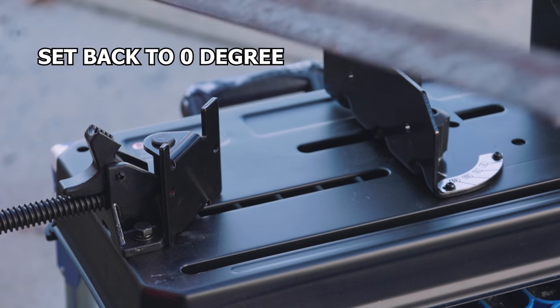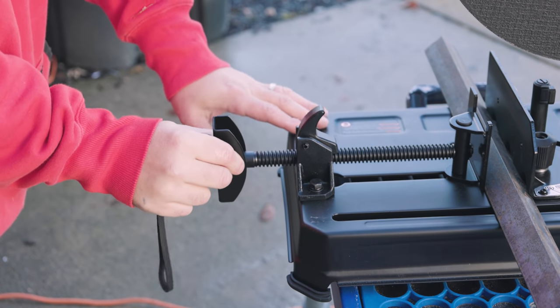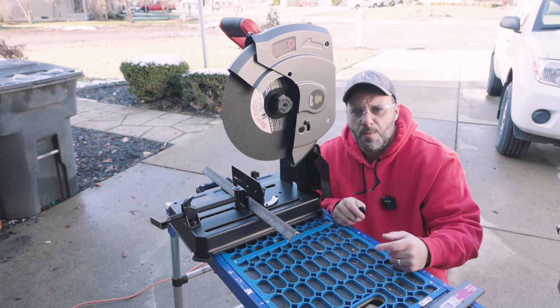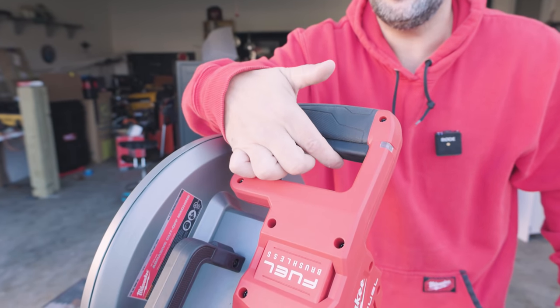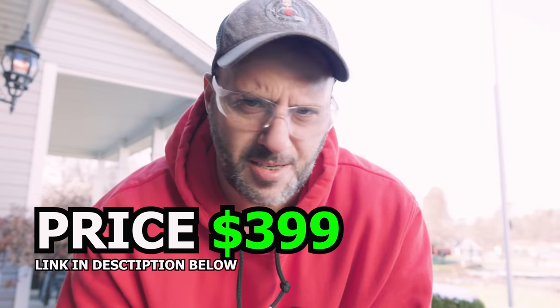We're gonna take our angle iron and put it in like so. The clamp on here is super easy to use and super sturdy — you just push up, lock it down, and tighten it to where you need it to be so the angle iron ain't going nowhere. Up on top right here you've got that little switch for the safety, and all you do is pull the handle. Oh, that's beastly.